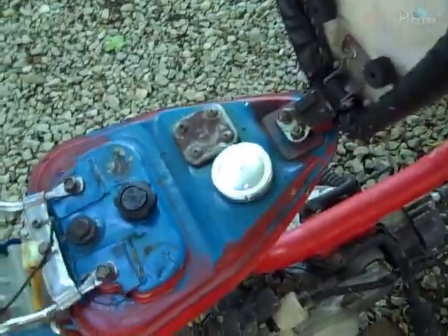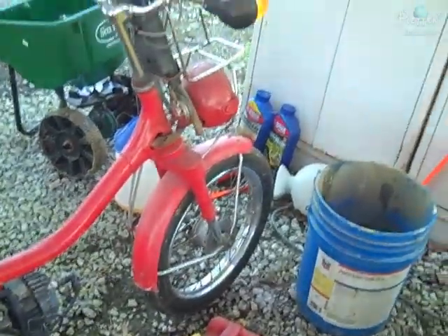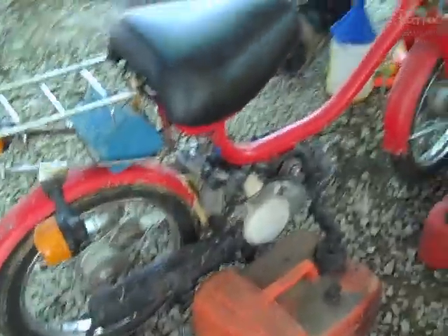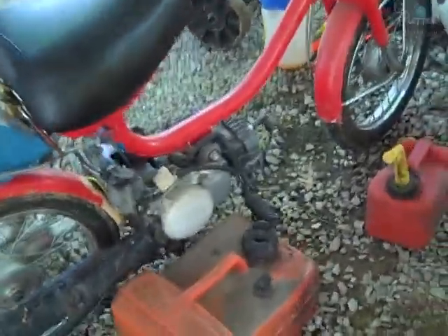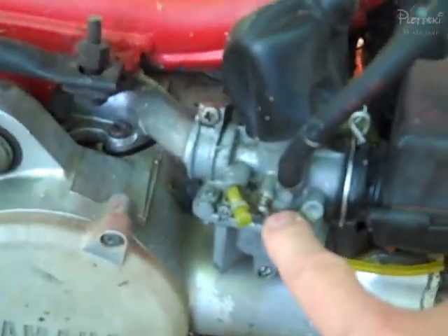I emptied it and washed it out thoroughly with soap and water, let it dry, and then added gas to it. I was able to start it and rode it about halfway around the block, and then it died on me. I might also add that I cleaned out the carburetor — here's the carburetor. It's pretty easy to remove.